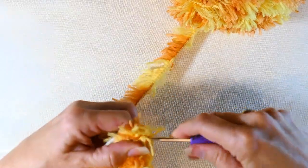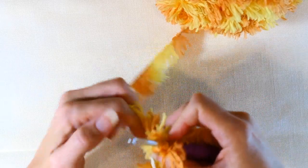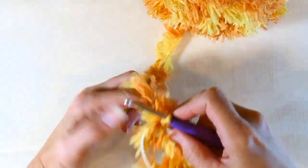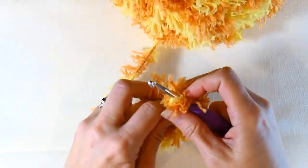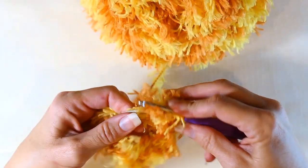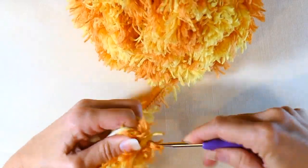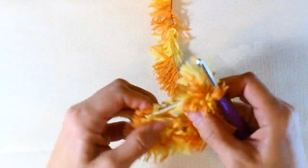Just continue to half double crochet all the way around. One thing about this type of yarn — the furry yarn or even the velvety yarn — one nice thing about it is that when you wear it in your hair it doesn't give you a headache if you wear it all day long. I think that's really, really great.